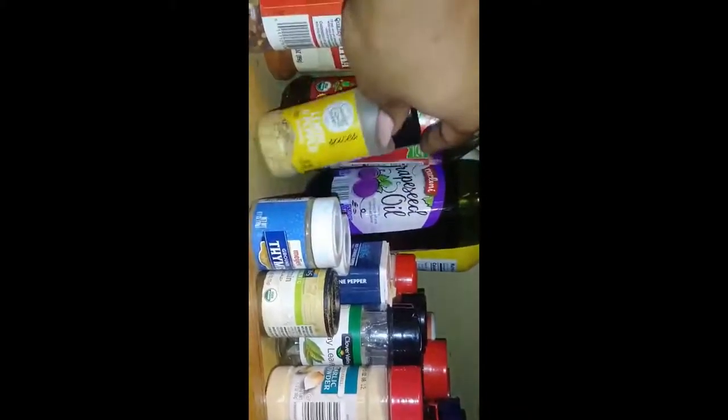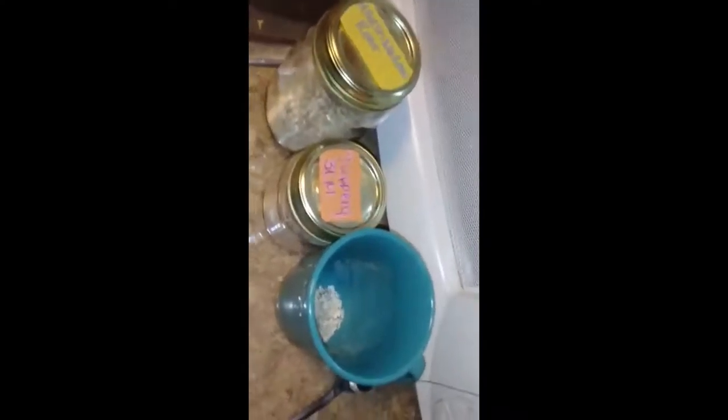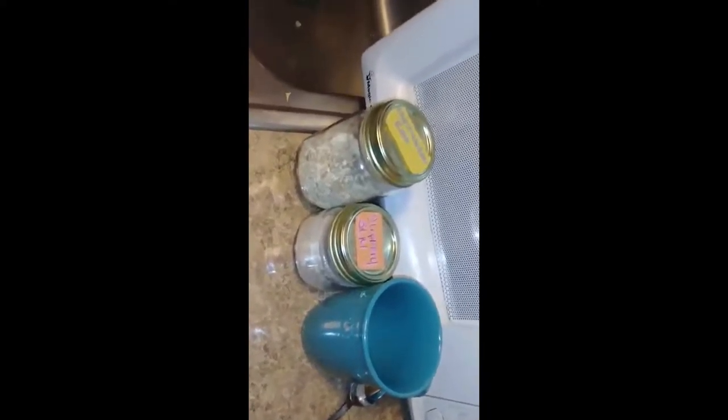I also have coconut and avocado oil that I use as an actual lotion. I don't like using Victoria's Secret stuff like that, so I'll mix a little bit for scent with my oils and then use coconut and avocado oil to moisturize my body. If you can eat it, why not put it on your body? Why put something hazardous on your body? What you are is what you eat.